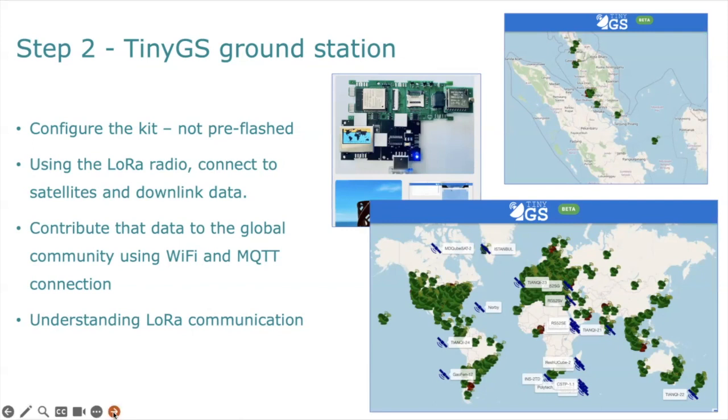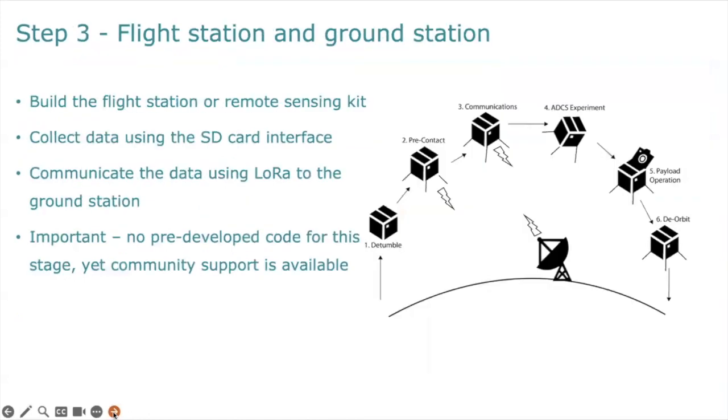We also get to contribute our data to the global community using Wi-Fi and MQTT connections, and we end up understanding LoRa communication. Once you launch your CubeSat, you're going to be downloading your data to this same global network, so it's a great idea to become a member of that network and start contributing before you need to take advantage of the value it brings.